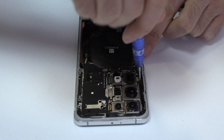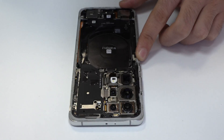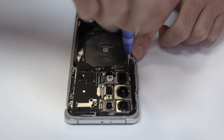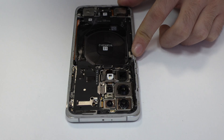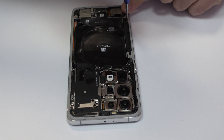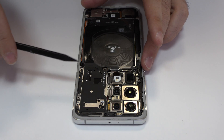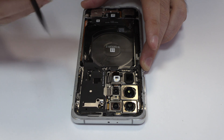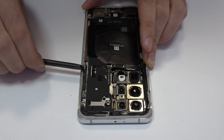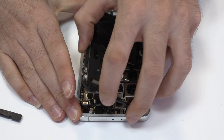For that, we use a professional Phillips screwdriver. Here we have the NFC antenna and the wireless charging.